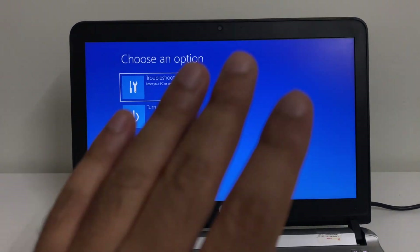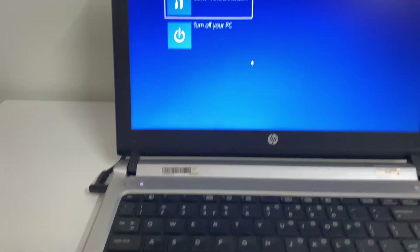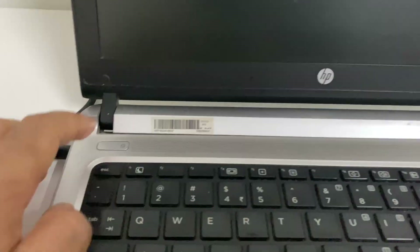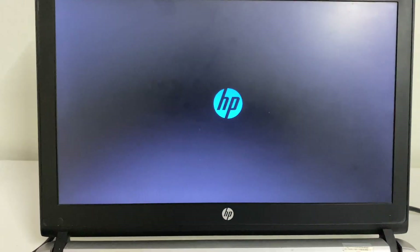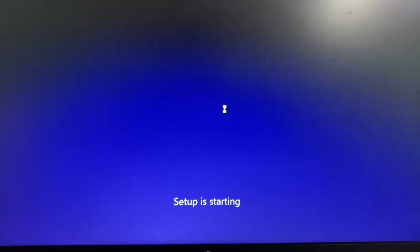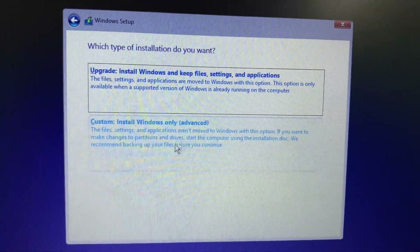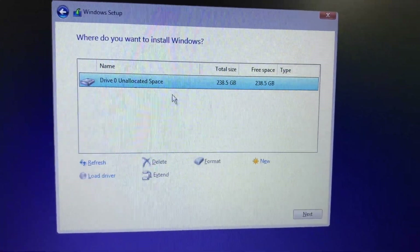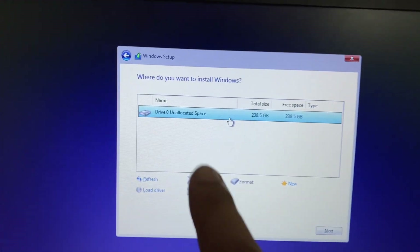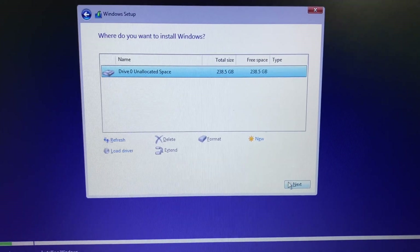If you tried all the steps but are still getting the same error, the final method is to reinstall Windows on your laptop. Boot your laptop with the Windows 10 bootable USB flash drive. Click Next, then Install Now. Select the Custom Install option — this will show your hard drive. Create a partition and install Windows 10. I've already created a video on how to install Windows 10 step by step, so the link will be in the description.